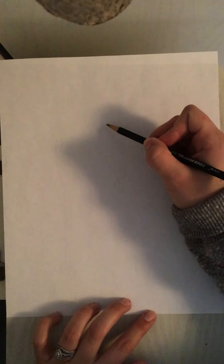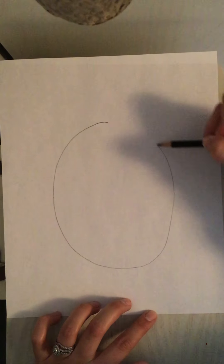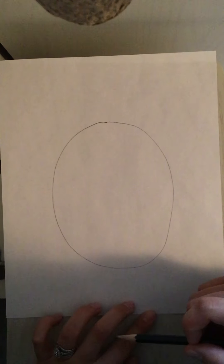The first step for the drawing is to draw an oval that takes up most of our paper. So I'm going to start at the top and draw a nice big oval right in the middle of my paper that takes up almost all of that paper.